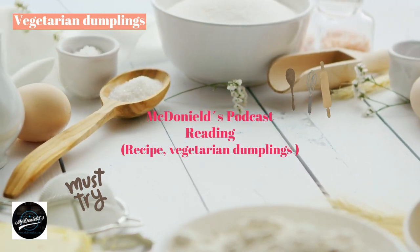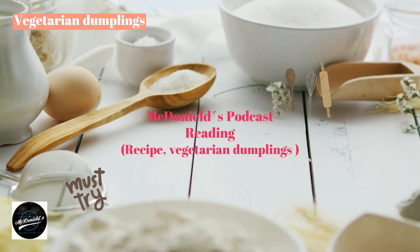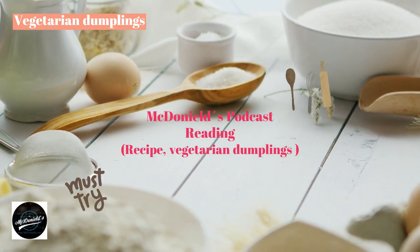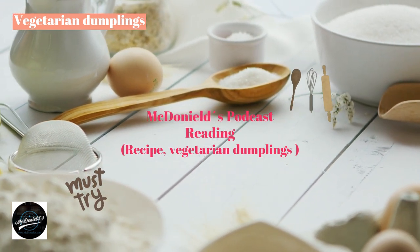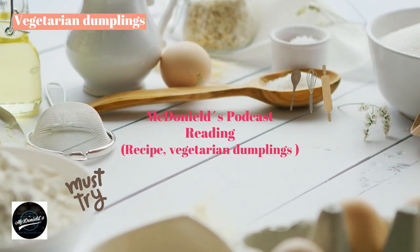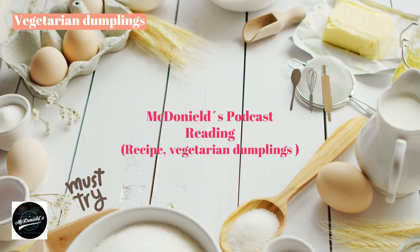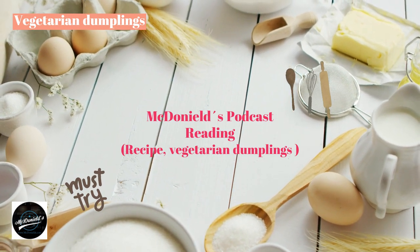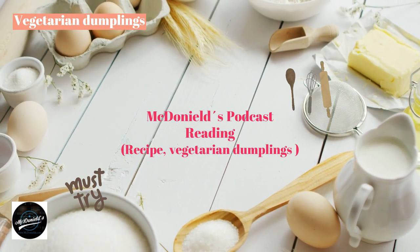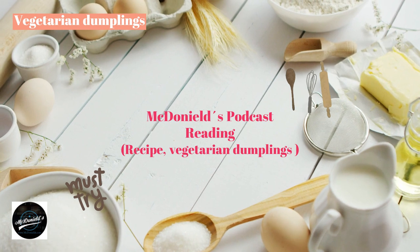Vegetarian dumplings are a cake loved by many people, not only on fasting days but also on weekdays because of their inherent delicious taste. The color of the cake is simple ivory white and the size is exactly right for the hand to hold. Making vegetarian dumplings is not complicated, but you need to follow a few steps to make the cake bloom beautifully, evenly, and without unpleasant odors.